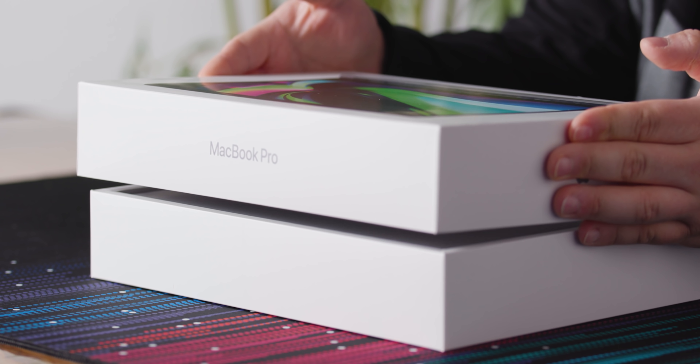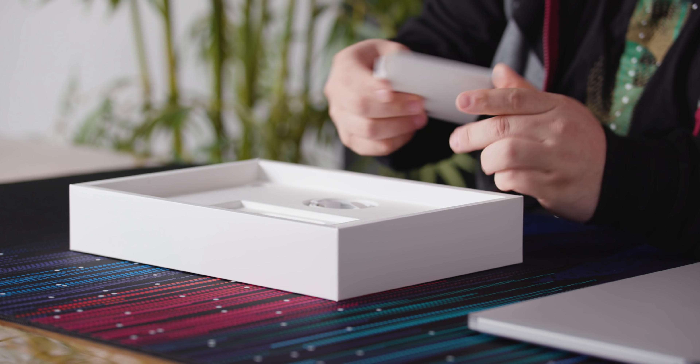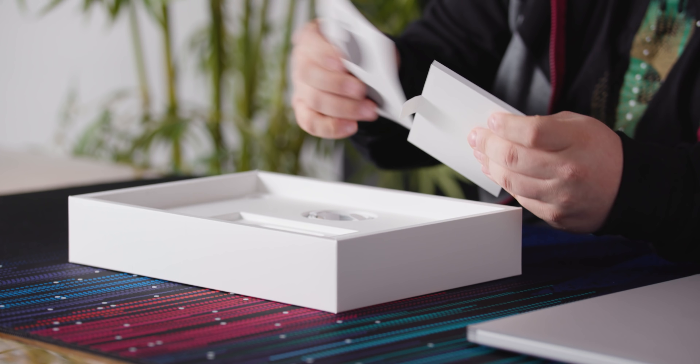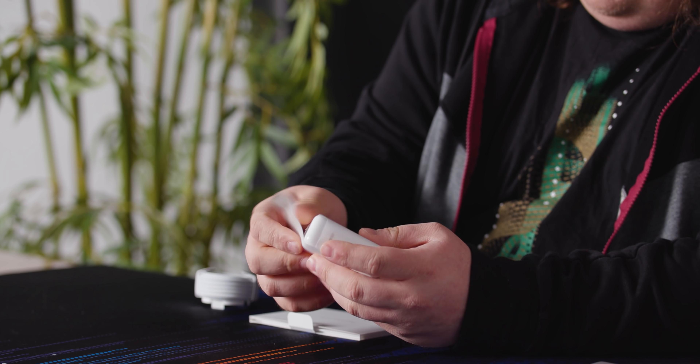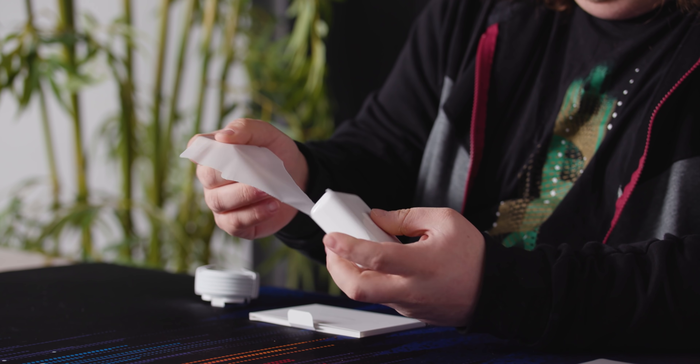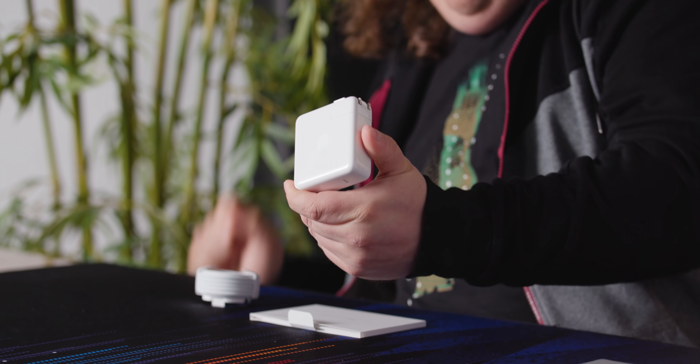The thing about good packaging is that it creates a seal. Here's the laptop — let's set that aside for now. Down in here we've got the traditional Apple packet with nice Apple stickers, the nice paper covering for our included power adapter.